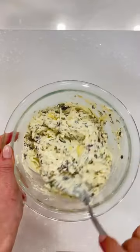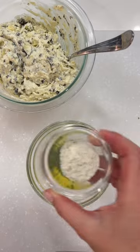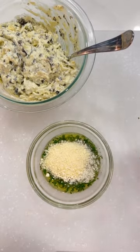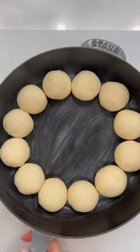You're going to need some spinach and artichoke dip and some mozzarella cheese. Next, you're going to make the butter mixture, which is just melted butter, parsley, parmesan cheese, and some ranch seasoning.